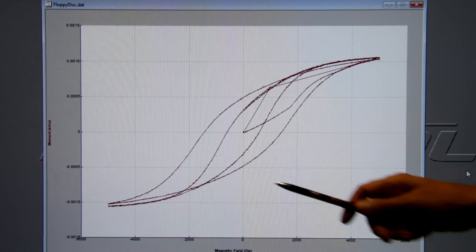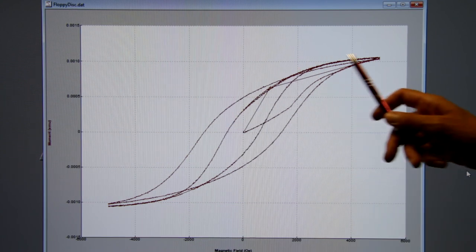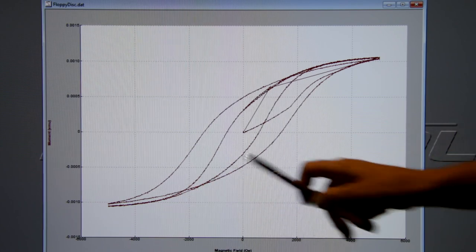The measurement is finished. Here are the results for 300K and 2K. Thank you for watching this video. I hope you enjoyed it. See you soon again. Bye bye.